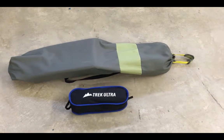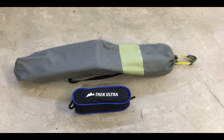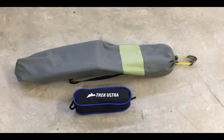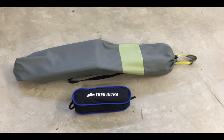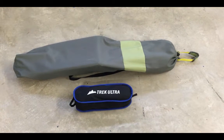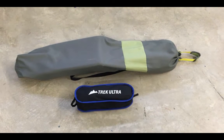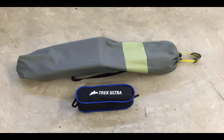Two different camp chairs — chairs to use wherever — whether I go to a soccer game, out to the park, to the beach, or camping. Two chairs, which one am I going to take? Forever I've been using this big one. Now I've got this Trek Ultra, introducing me to the new Ultra Light Camp Chairs. What a difference.